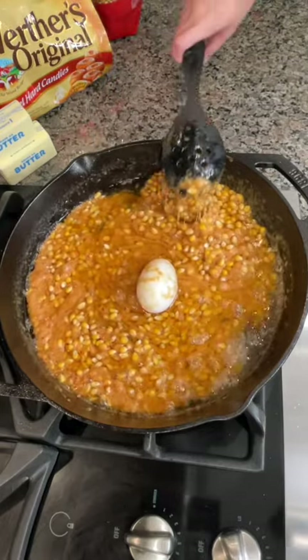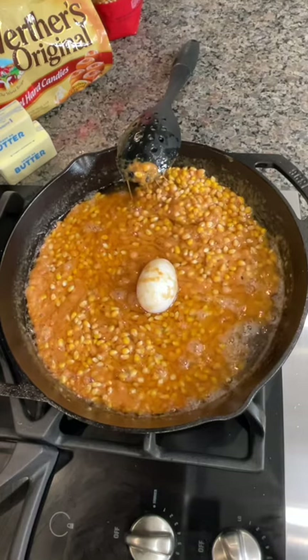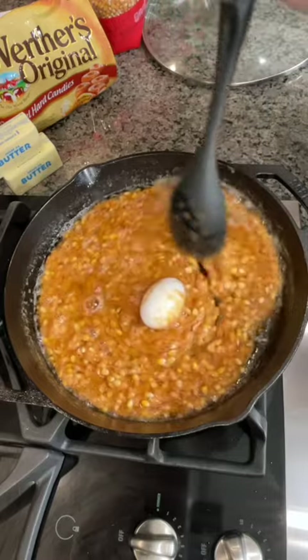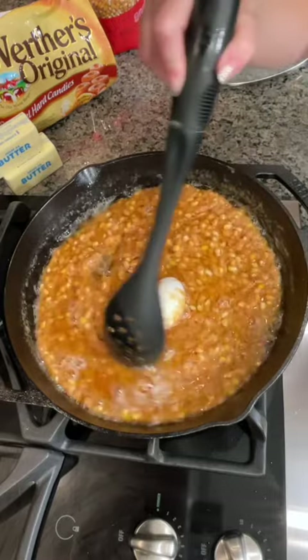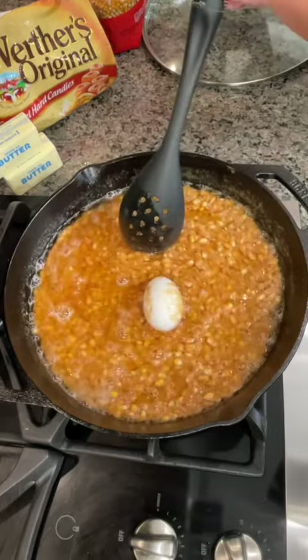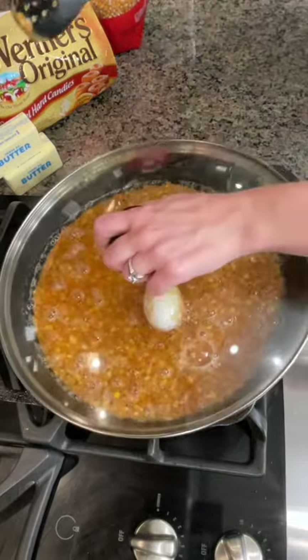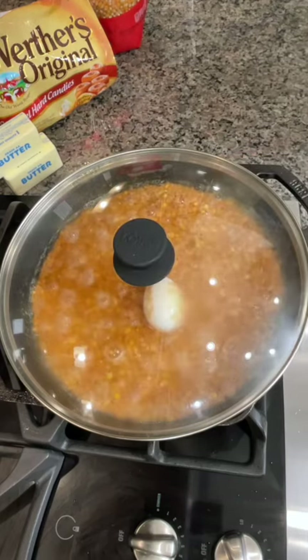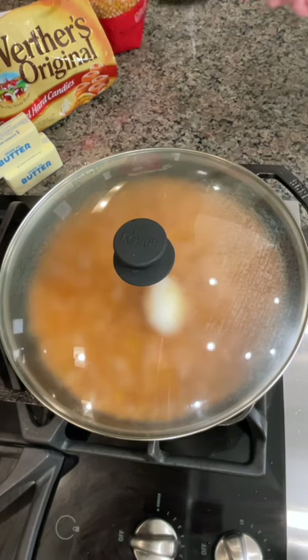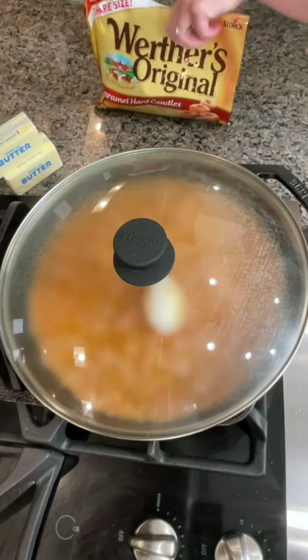Uh-oh, uh-oh! No, no, no! You can call this one mine — it actually works. Smells so good, I can't wait to see it start popping. We'll put the lid on and that will trap the heat in there, and then we're going to see it pop, pop, pop. All of our kernels are going to be covered in this gorgeous caramel.